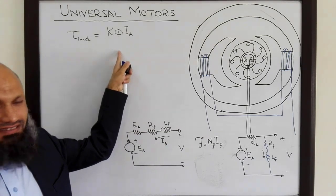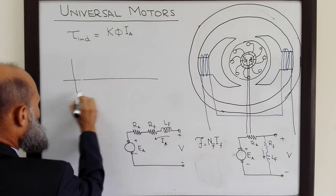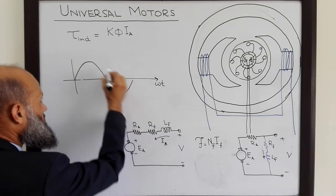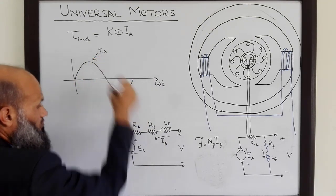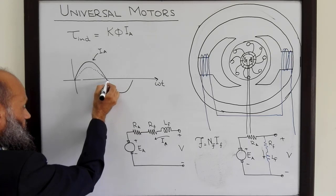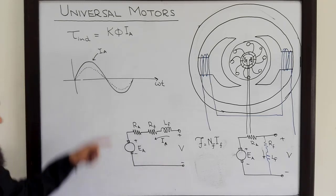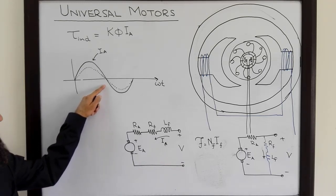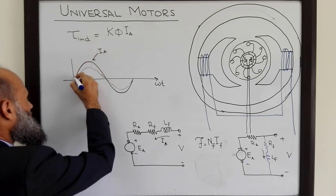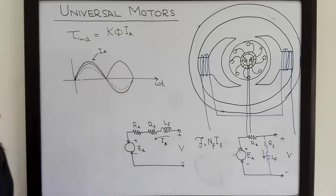So even if this motor is supplied with AC voltage, the direction of induced torque will remain unidirectional. If we sketch the waveforms for armature current IA and flux, both being the same quantity in a series motor, we can see that both change their direction at the same time instant. Therefore their product — the induced torque — is unidirectional. Although the induced torque is pulsating in magnitude, it is unidirectional.